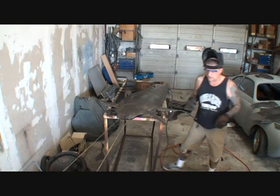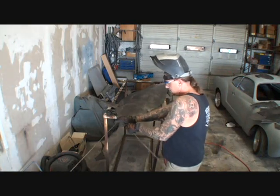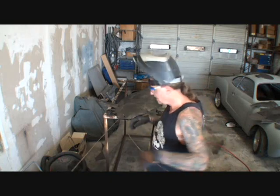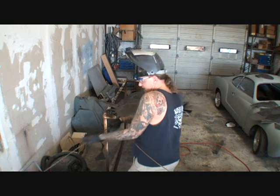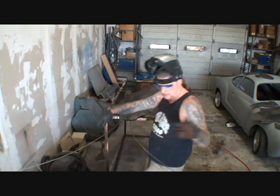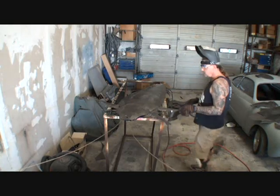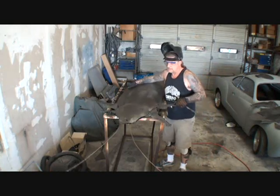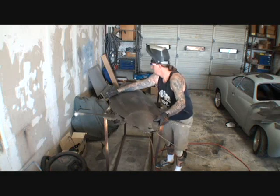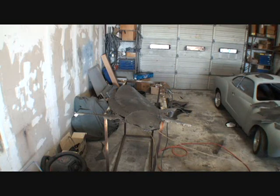What I gotta do is I still gotta take my antennas, just like you see me doing here. I'm gonna take this one and bend it out this way, just like that. And then what I still gotta do, besides all that, I gotta put all my detail in it with my plasma cutter, which I'm gonna do right now.